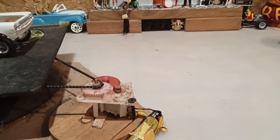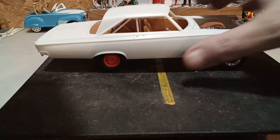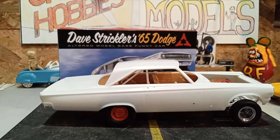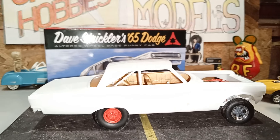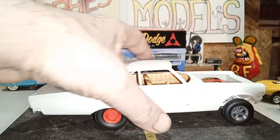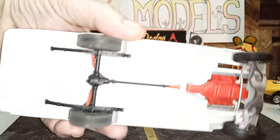I think I'm going to start at the start, which is always a good part, with this guy. This is Dave Strickler's 65 Dodge Altered Wheelbase Funny Car. I'm doing the light version. I would have had it done, but the white paint on the chassis would just not dry. I got a little electric heater and stood it up in front of it — I said it's either going to dry or it's going to melt. Fortunately, it dried.